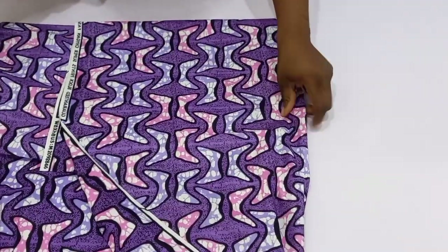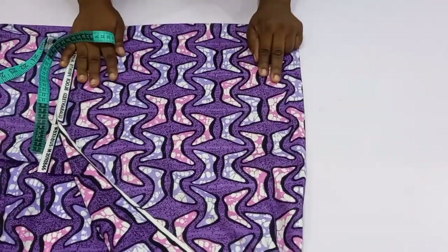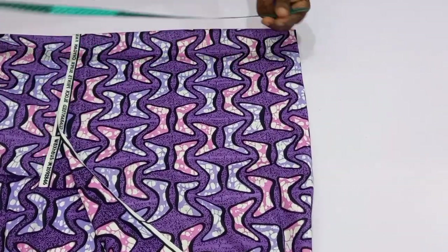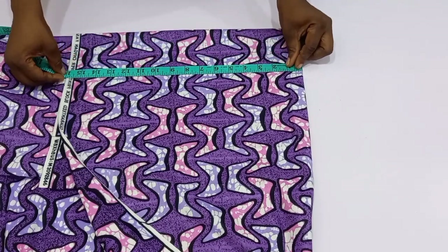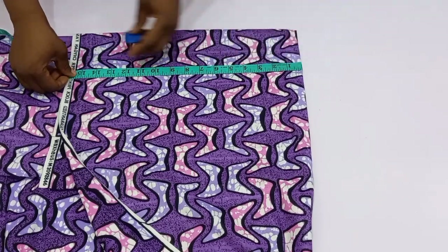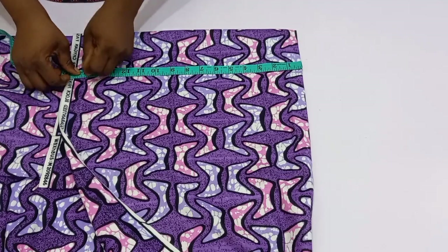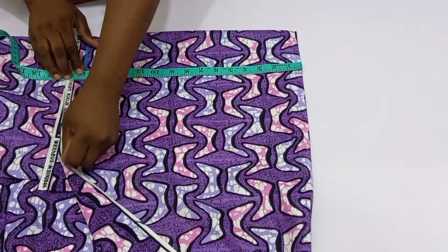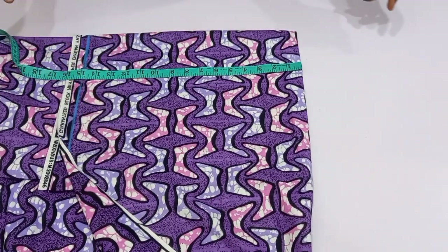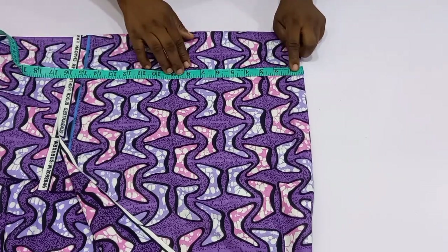I'm going to mark out the length of my sleeve. For the length I'm going to start from the upper part and measure down to 15 inches, so I want this sleeve to end right at 15 inches. I'll mark that — 15 inches — before I add up my flare.